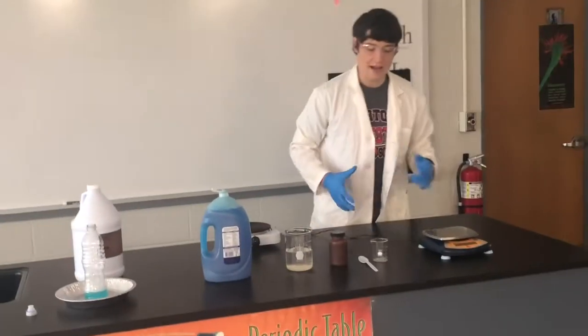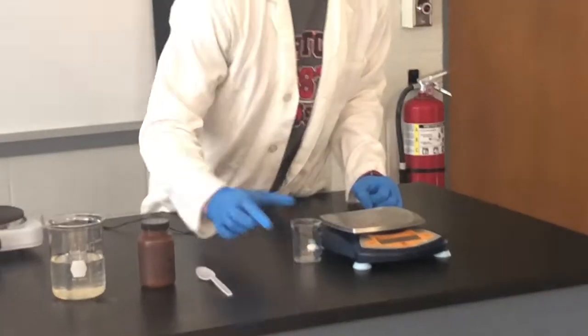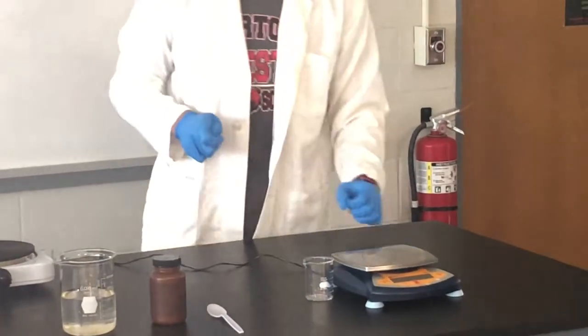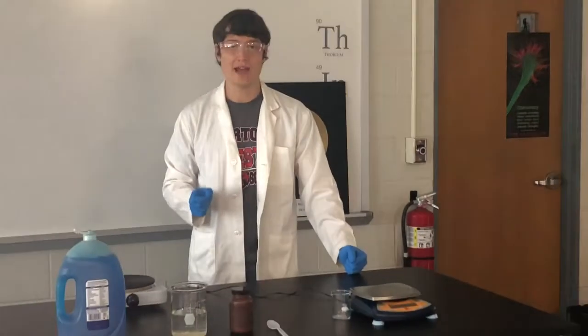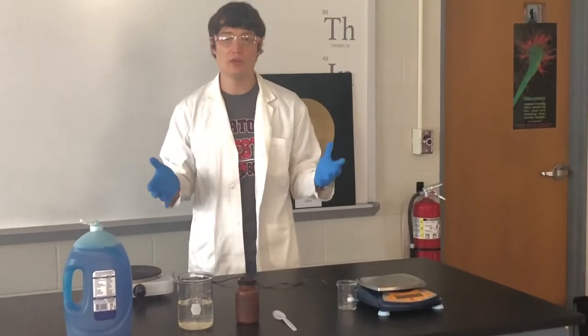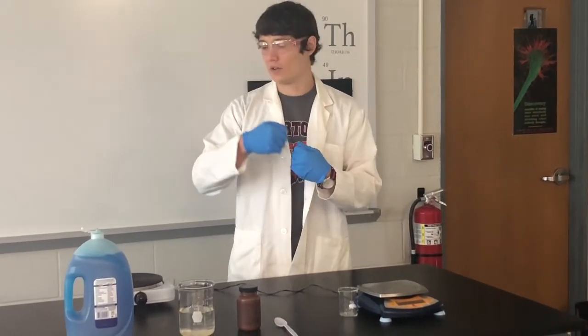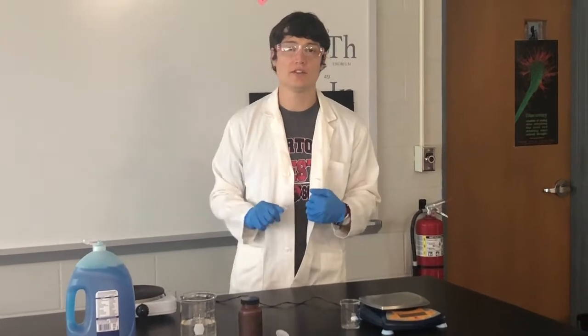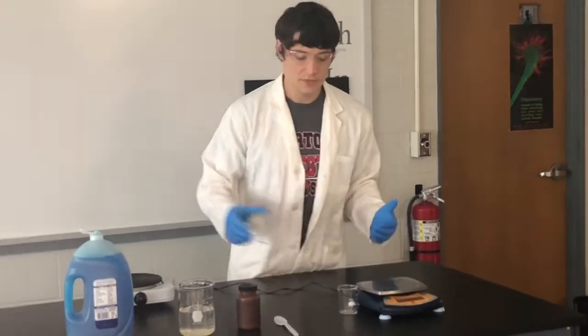Next, I'm going to measure out 15 grams of potassium iodide. I'll be using potassium iodide as my catalyst for this reaction. Now normally, believe it or not, H2O2 normally decomposes in nature. So it's going to, over a long period of time, eventually turn itself into water and oxygen. So the reaction is happening as we speak.